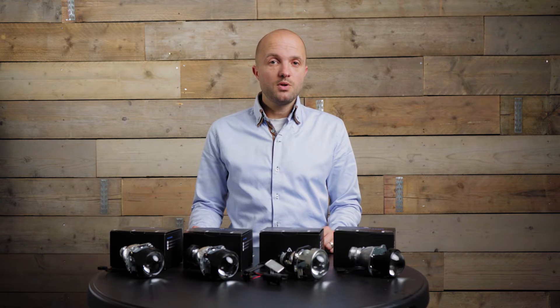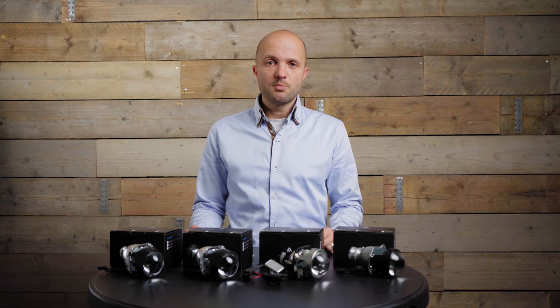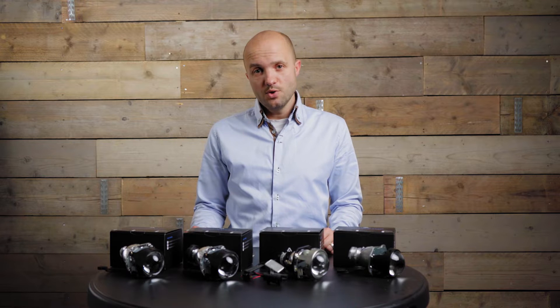In this video we'll go over the different features of these projectors and we'll also test the light output using a light meter, so you can make an educated choice for your vehicle.